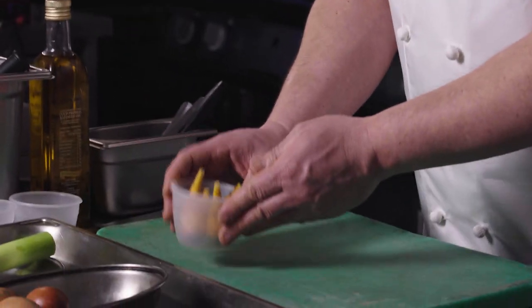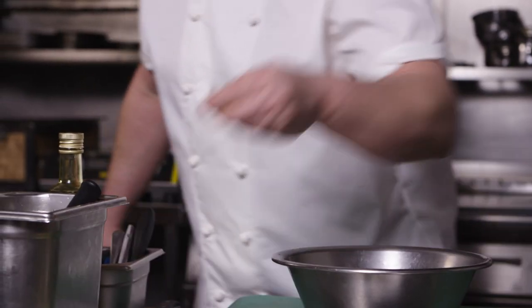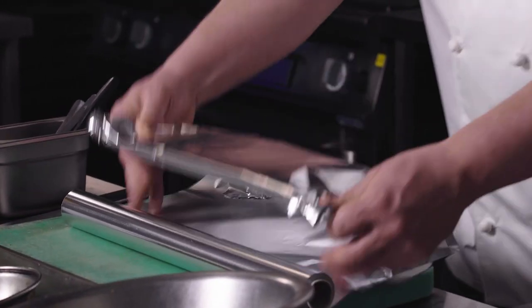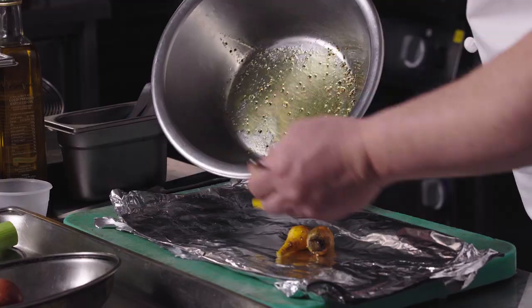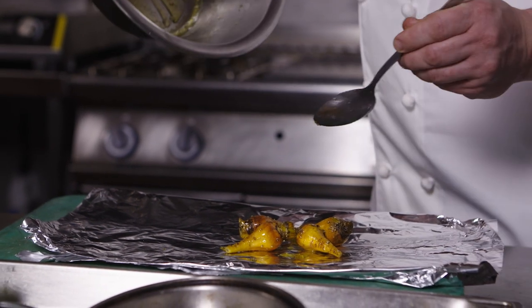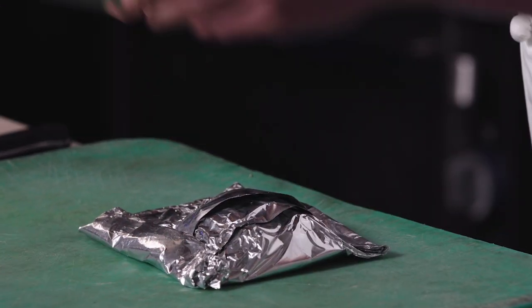We're going to start with the longest process, which is to bake the beetroots. We've got some wonderful baby beetroots here. I'm going to take those into a bowl and dress them with a little rapeseed oil, some salt and some pepper. These are English beetroots grown down in Kent. I find the golden beetroot slightly sweeter and it's a great contrast in colour on the dish. We're going to add them to our foil with the oil and seasoning, make a nice envelope and place that into our preheated oven. We'll check till they're lovely and tender, then bring them out, let them steam, peel them and dress them.